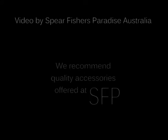Thank you for watching this tutorial. Be sure to check out our line of products at spearfishersparadise.com.au.